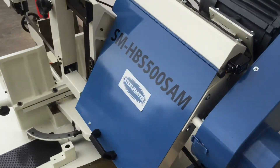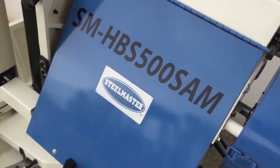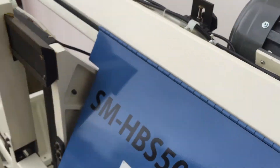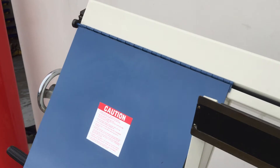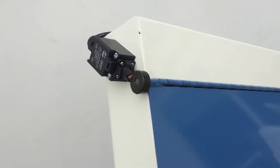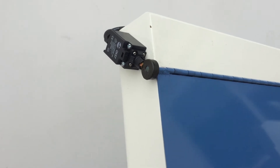The blade covers are safety interlocked, as you can see here, with limit switches on either side — which is required in today's workplace health and safety environments. When you change your blade it turns the machine off and the operator cannot start it.